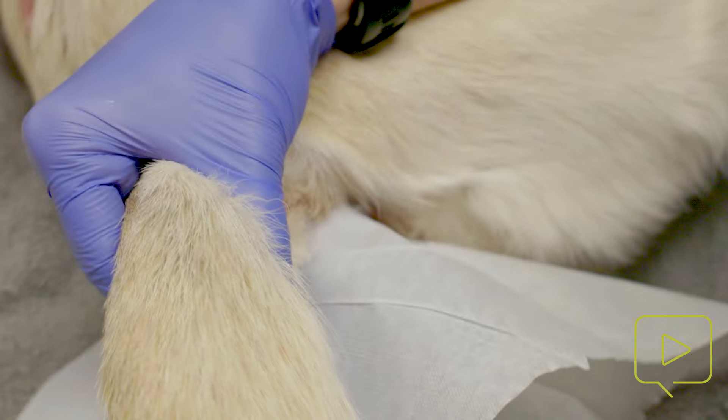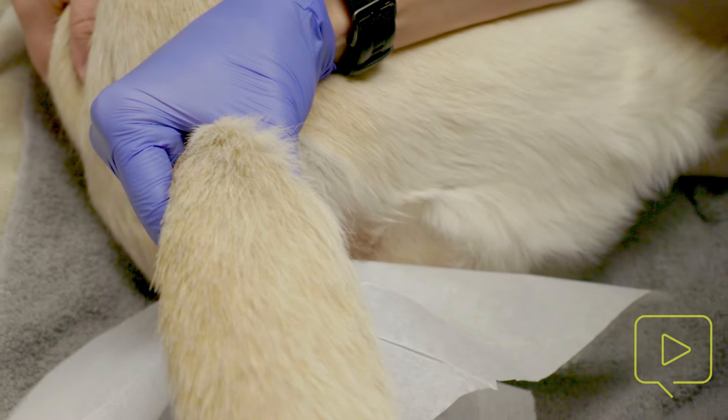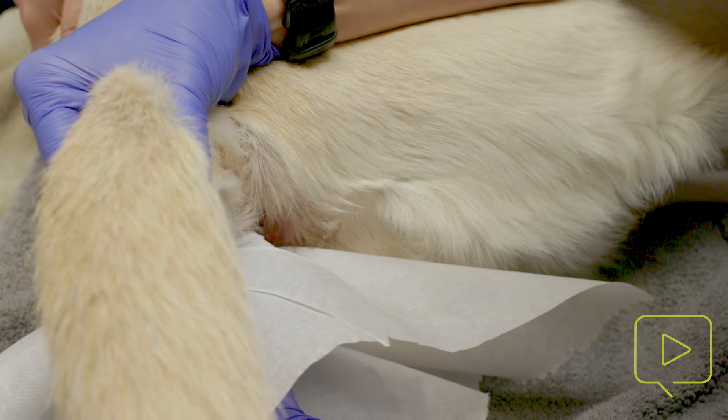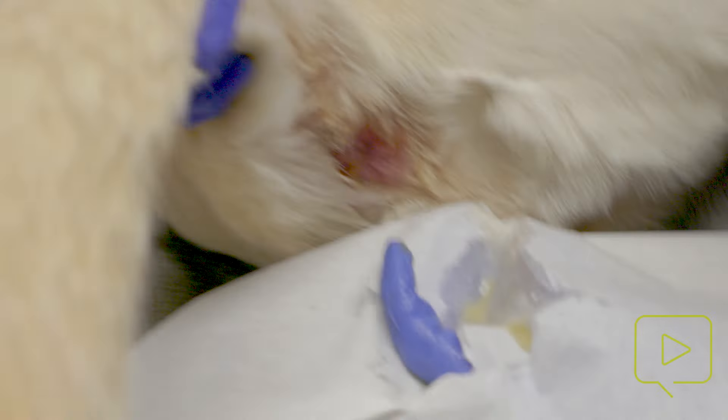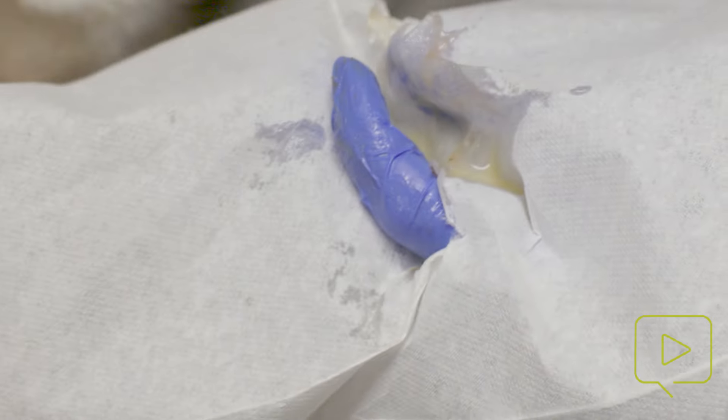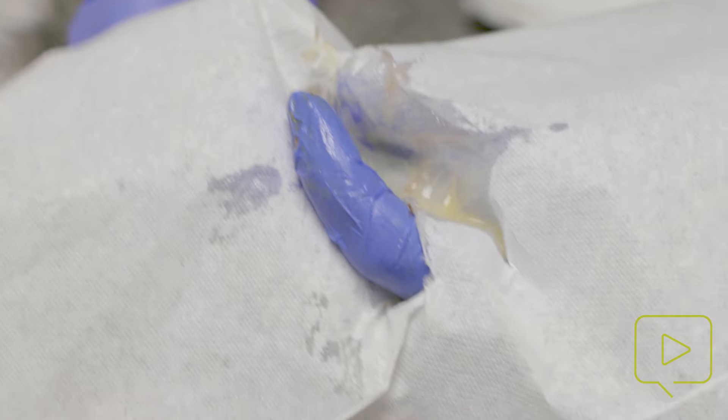I'm doing that right now. This side is taking a little more effort because the material is abnormal — it's purulent, so this dog is beginning to abscess. That's not normal material, and we'll be checking her regularly.